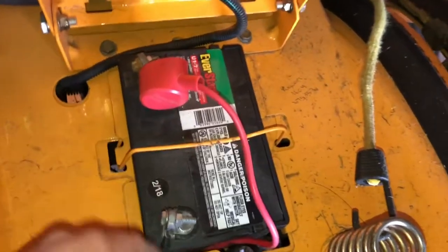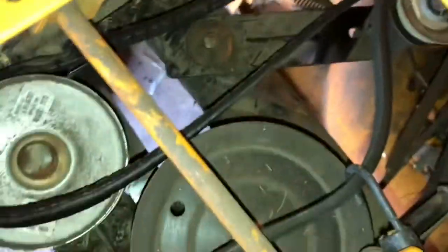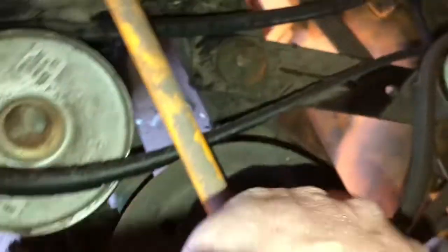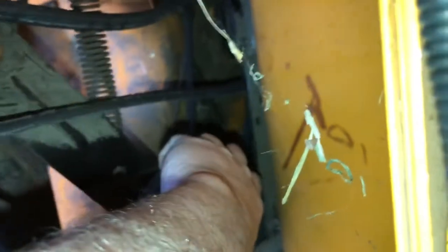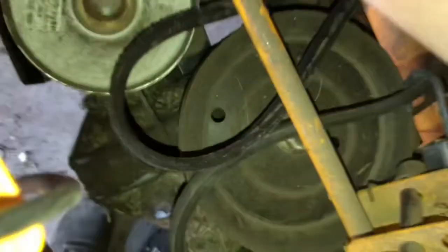I'm going to get this battery removed so I can hopefully get down in there through the top and see what I'm doing. What I was able to do is pop this belt off - I reached in here, grabbed the idler, pulled it back which allowed me to pop this small belt off, then I just took a bungee and shoved it on the belt to hold it there. It's like a variable speed wedge pulley on both sides, so I was able to pop that off, which then freed this belt.